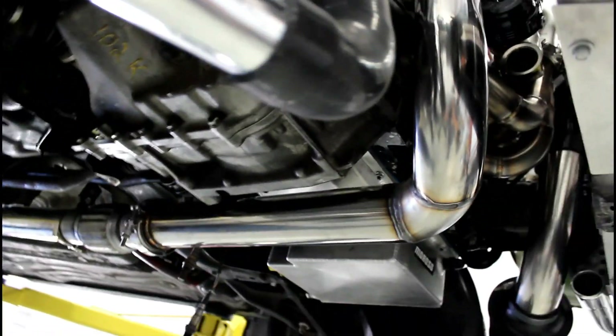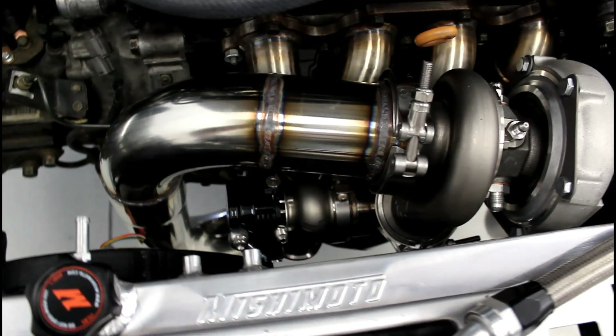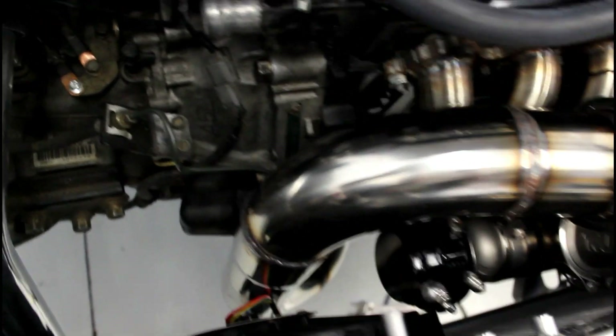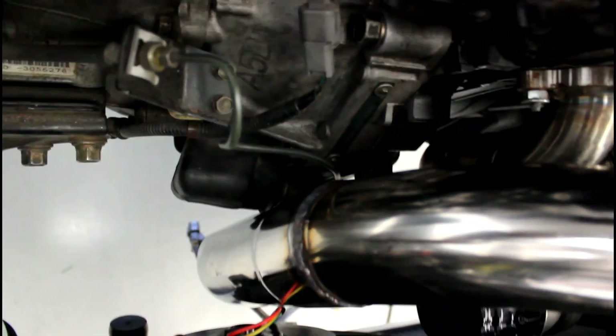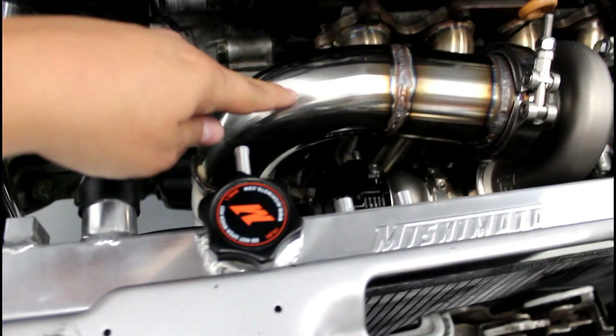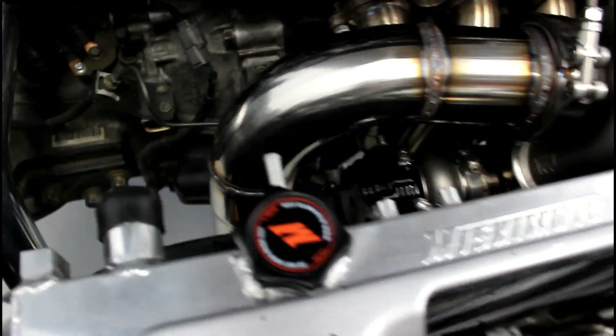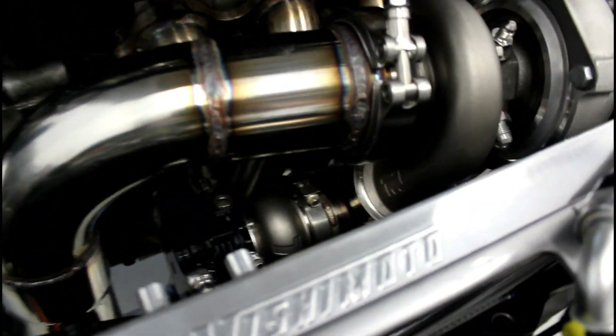The downpipe is coming down nicely — it'll clear the fan and everything else. We're going to ceramic coat it and titanium heat wrap it so heat should not be an issue. The turbo's also got a titanium turbo blanket, and then it comes down from there.